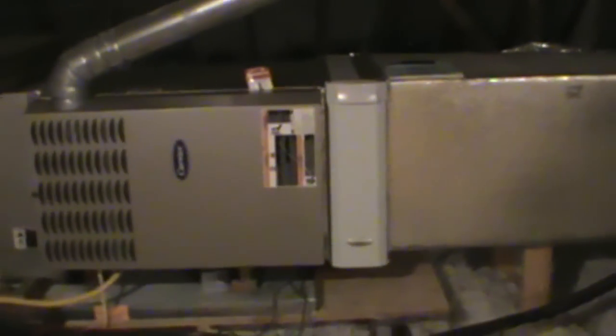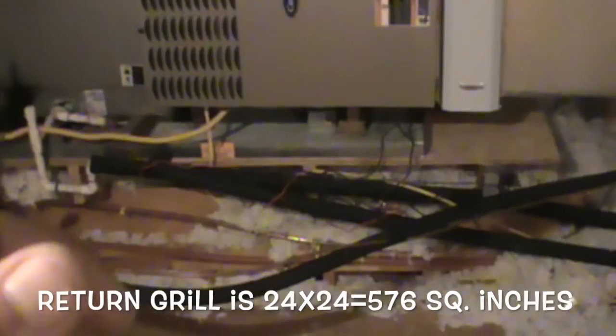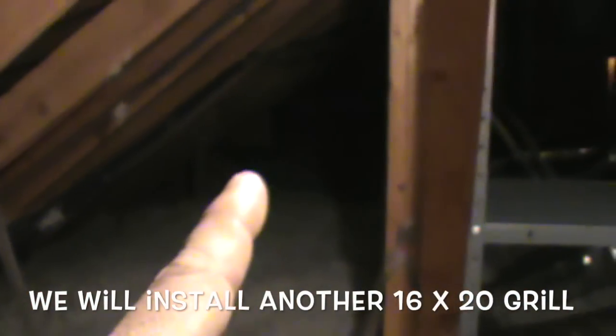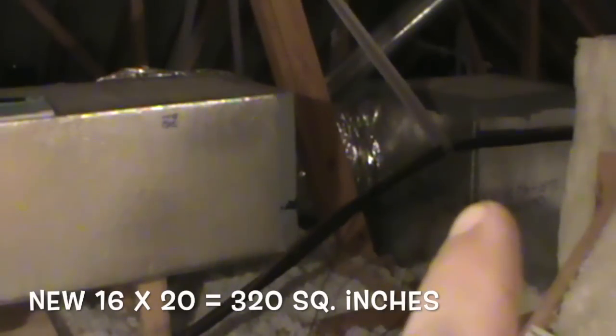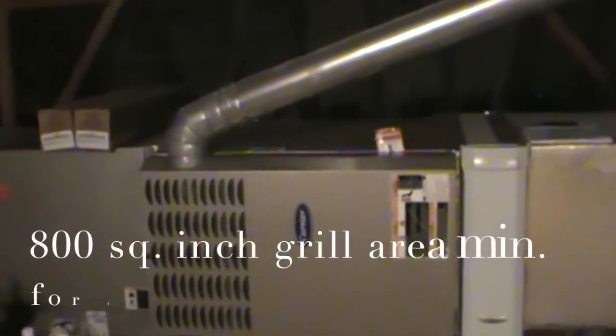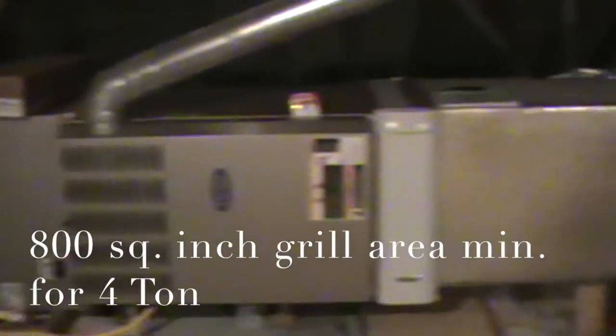There was another issue with this unit - it was making a lot of velocity noise at the return register, that box right there. What we're gonna do is tap in and bring another return line from another part of the house back over there so we can lower the velocity to our only return grill here, which is about a 24 by 24 - way too small for this unit. This unit's a four-ton, so it's whistling really bad. We'll get to that, though that's not gonna be today.